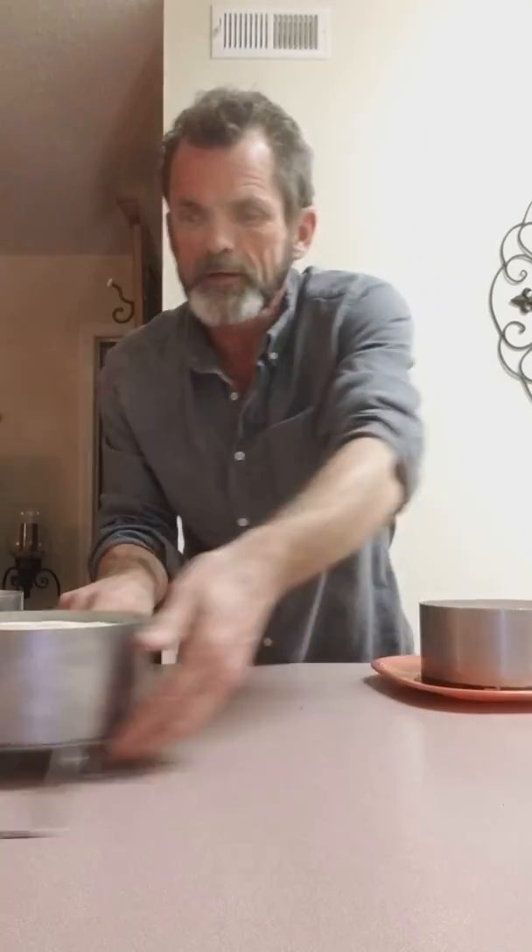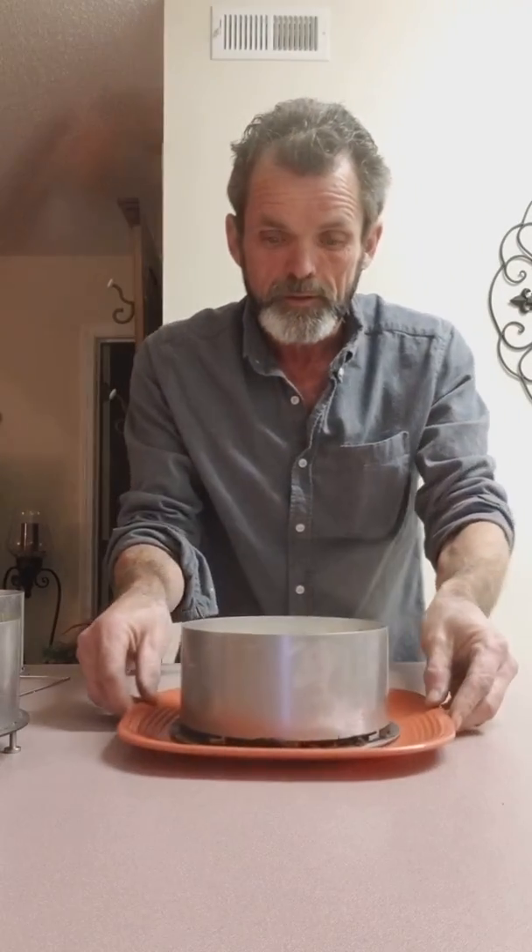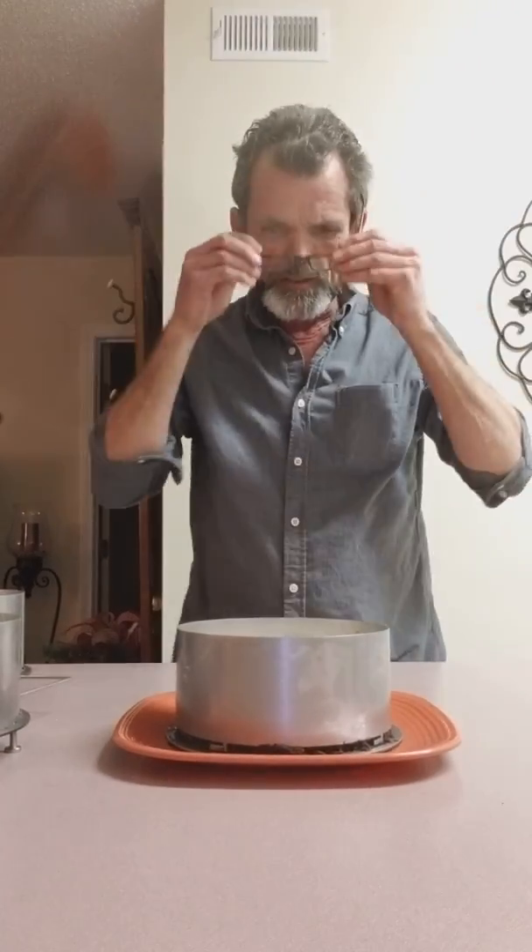I'm going to show y'all this right here — this is what I always like to do. I'll let them sit overnight. We're going to hook them and see if we can get this. I always like to do this. Let's see if we can get this thing to go.